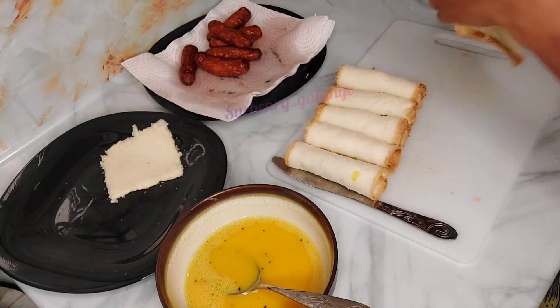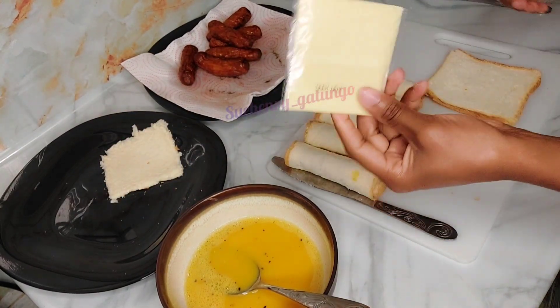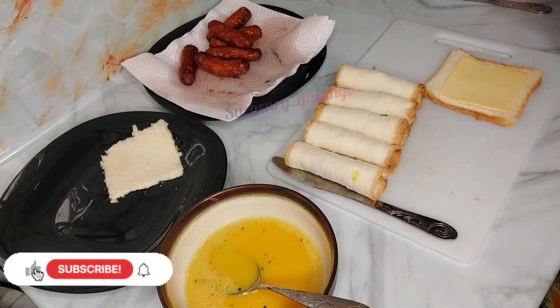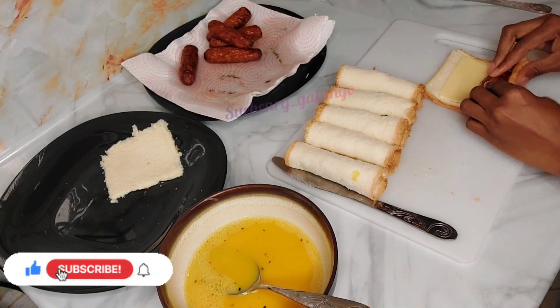If you are a cheese lover, you can also use cheese. I used cheese for one slice of bread because I had a piece of cheese remaining in my fridge.